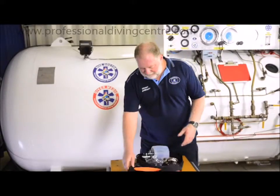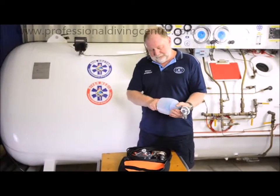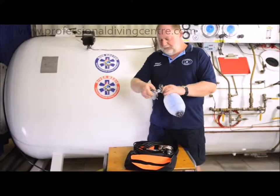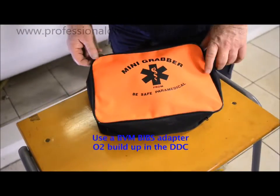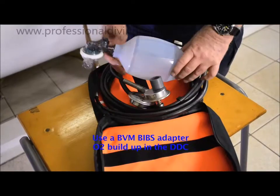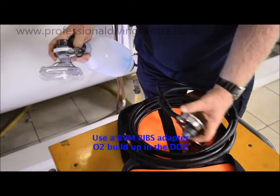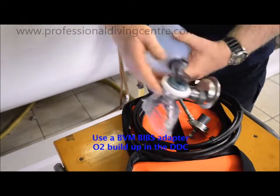What we have here is an ambu bag which has adapters to the chamber BIBs, so that when we supply the patient with oxygen in the chamber, we don't allow the oxygen to be exhausted into the chamber. We connect it up — these are the adapters. You put it on the side that you exhaust, you put your inlet on the bottom so it can fill the bag.